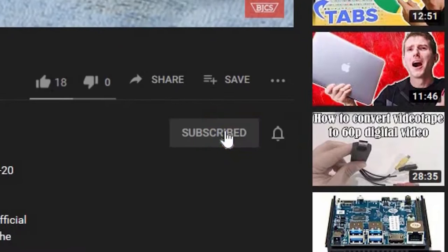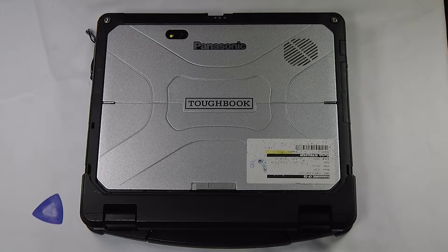This is Bob Johnson's Computer Stuff. If you're looking for an online Toughbook community that gives tips, tricks, and support, hit the subscribe and bell button for all of our upcoming videos. Today I'll be showing you where to find your nano SD card in your Panasonic Toughbook CF33.